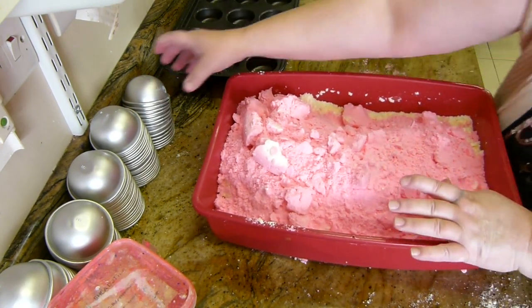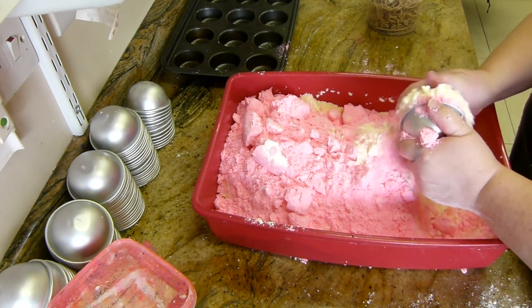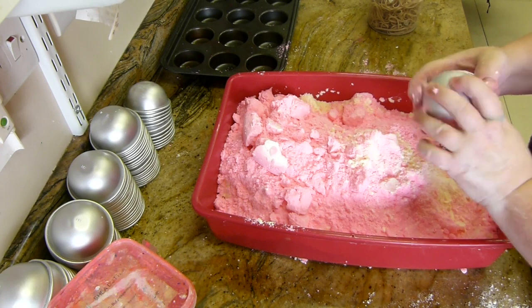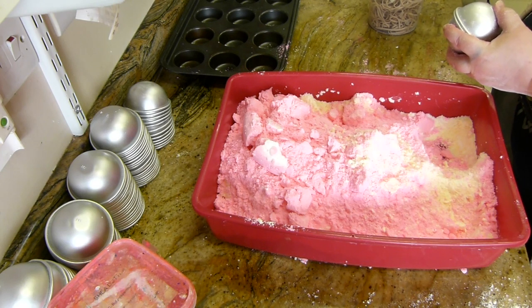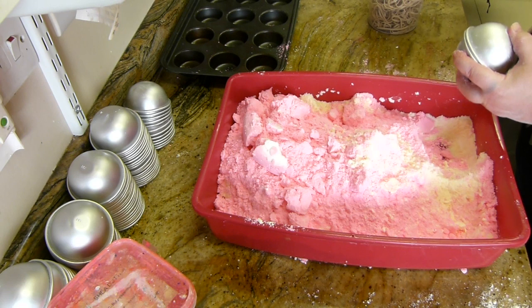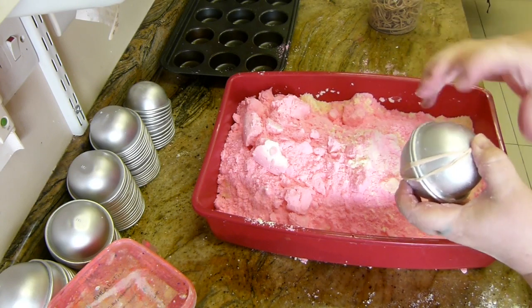Then we will just get our moulds and make sure you scoop some of the colour underneath. Pop it in like so, squeeze it together, scrape off the excess. I like to give it a tap, and I like to pop a couple of elastic bands around there — just keeps it nice and tight.